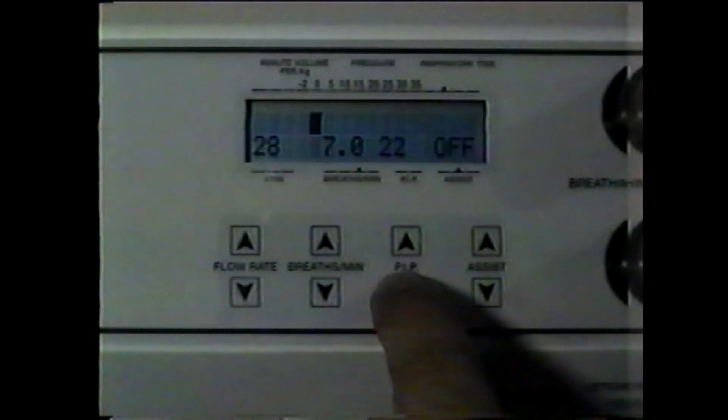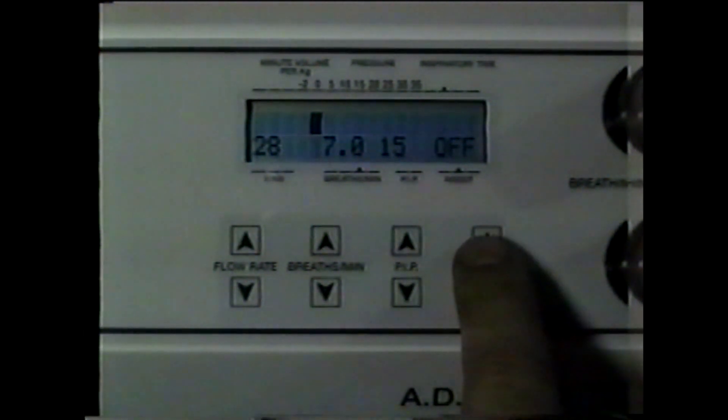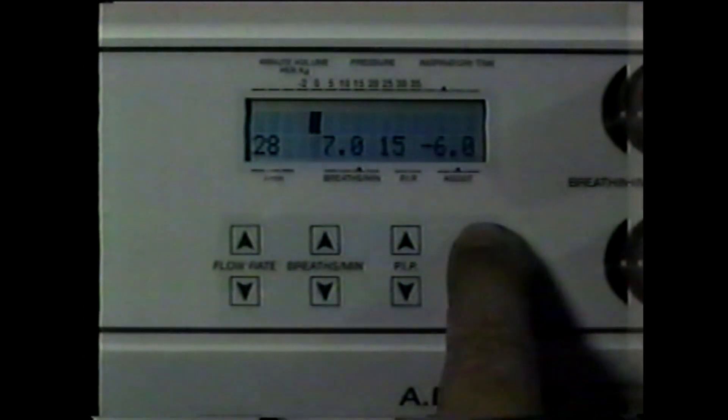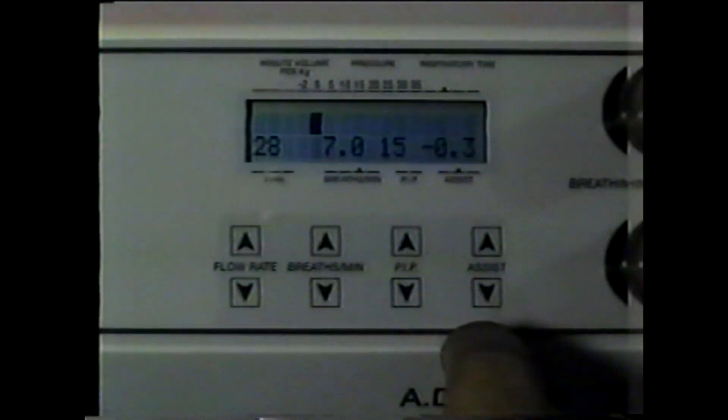When the assist is off, the ADS completely controls ventilation. When the assist is on, the patient may initiate a breath. The assist may be set from negative 0.3, which is the most sensitive setting, to negative 6.0 centimeters of water, which requires a greater effort on the part of the patient.